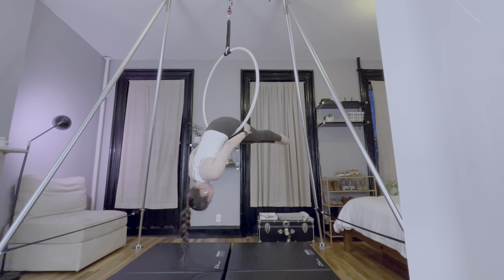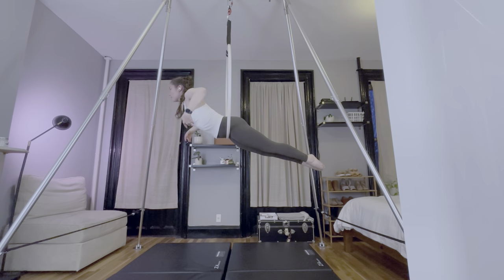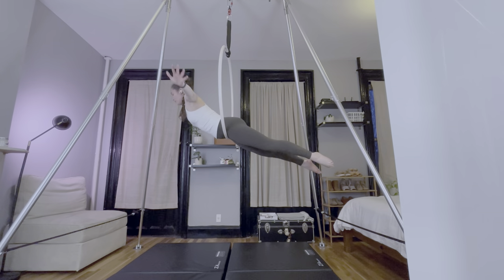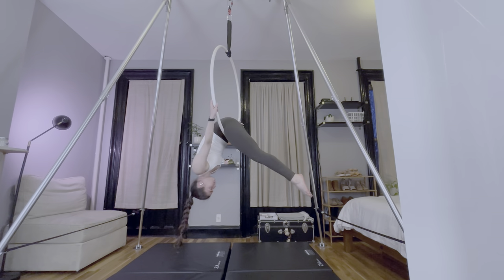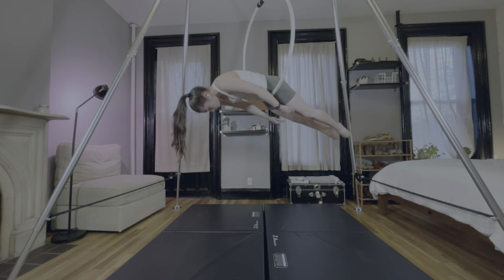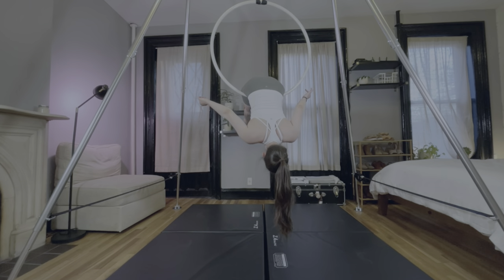One circus training center I went to required the feet to be together for the drill, and it makes it so much harder, so that's what I practice. It's easier to balance with your legs apart, but since conditioning drills help with learning new skills, I want to build good habits. Are flowers part of your regular warm-up? What do you find difficult about them? Let me know in the comments!